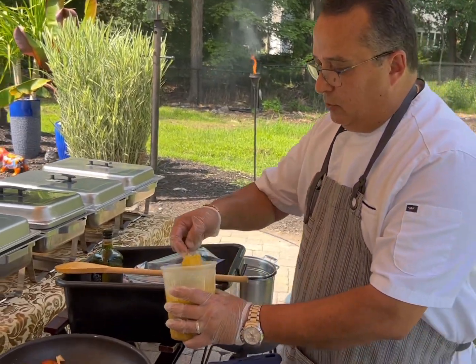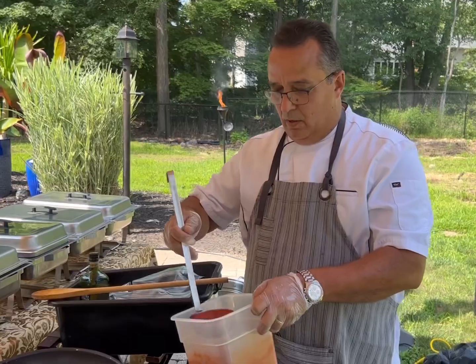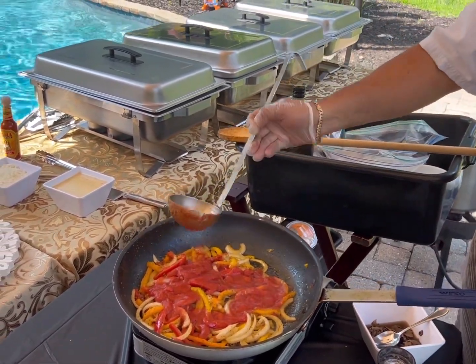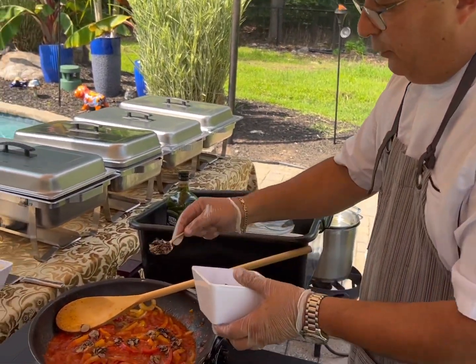We add one spoon of mint garlic. We add the marinara sauce. We add black truffles.